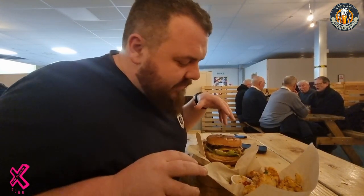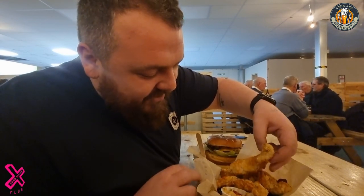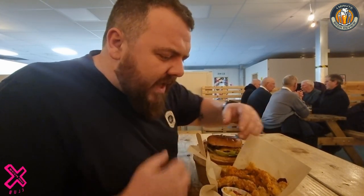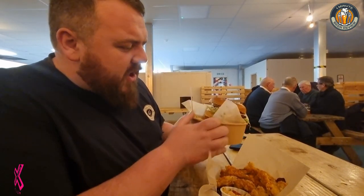When you come to a taproom, you need feeding up. So here we have some chicken tenders — the batter is made with Donkeystone Brewing's base beer. There's some sort of seasoning on that as well. I've got Lebanese seasoning. And look at that for a cheeseburger.